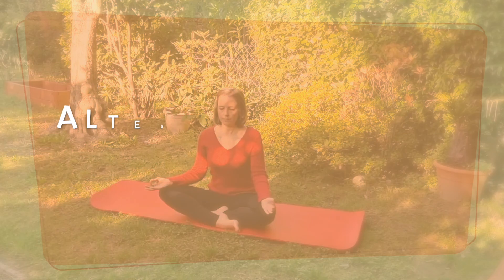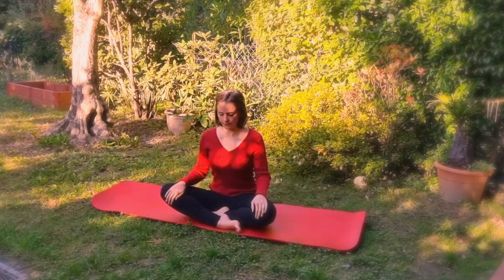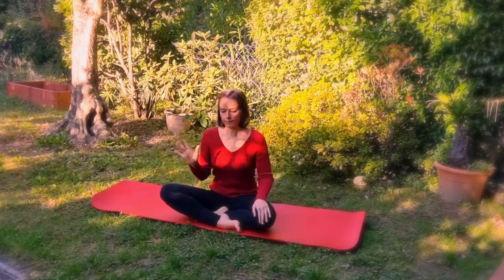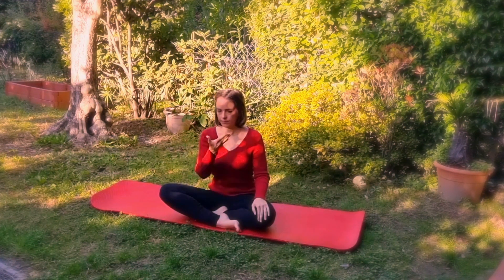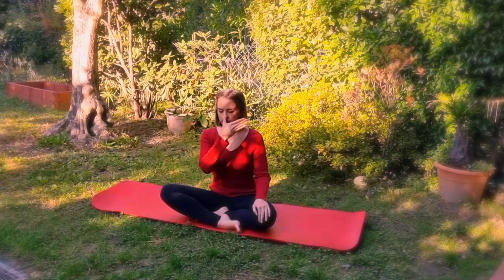Here is alternating nostril breathing — excellent for relaxing body and mind, for clearing the airways, and opening the nose in case of nasal congestion. With the thumb of your right hand, plug the right nostril and inhale for four seconds. Then lift your thumb and plug the left nostril with the index finger of the same hand, exhale for four seconds.